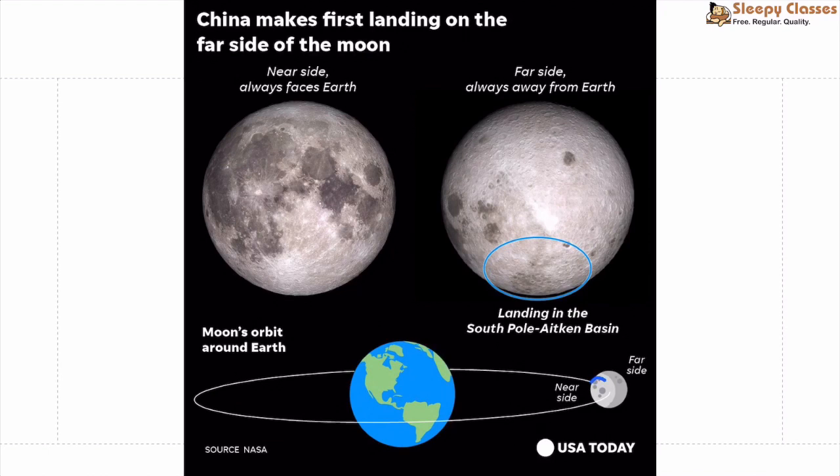On the map, you can see the nearer side and the farther side of the Moon. The Mare Imbrium is located on the near side, and the South Pole-Aitken Basin on the far side is where Chang'e 4 has landed.